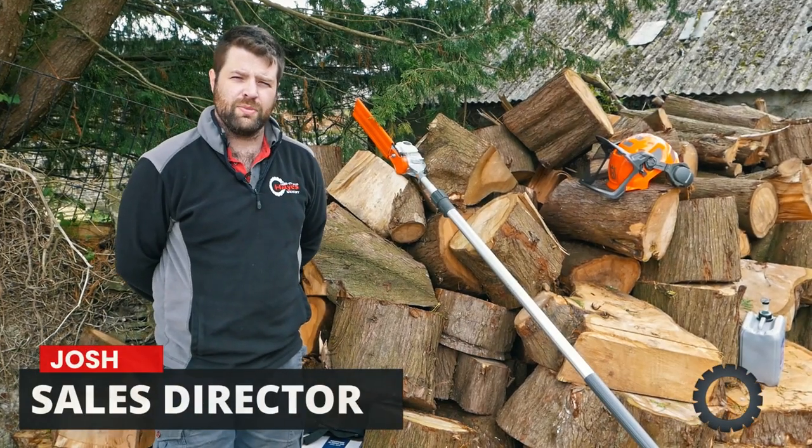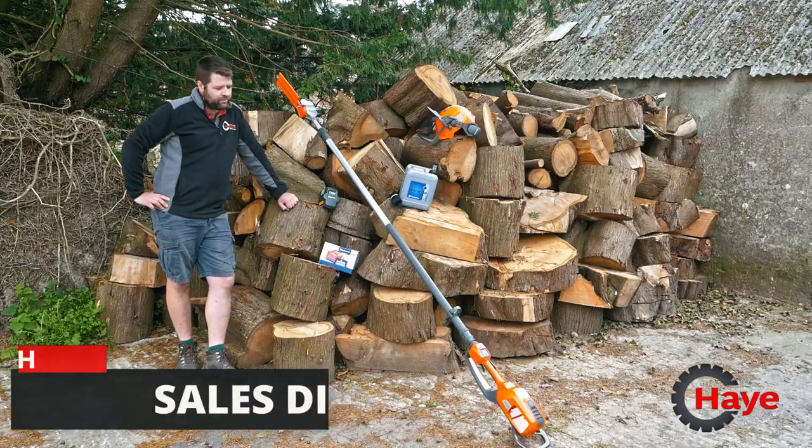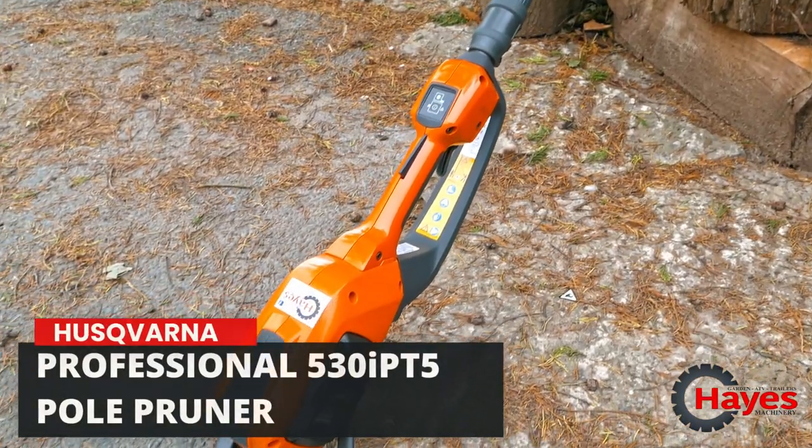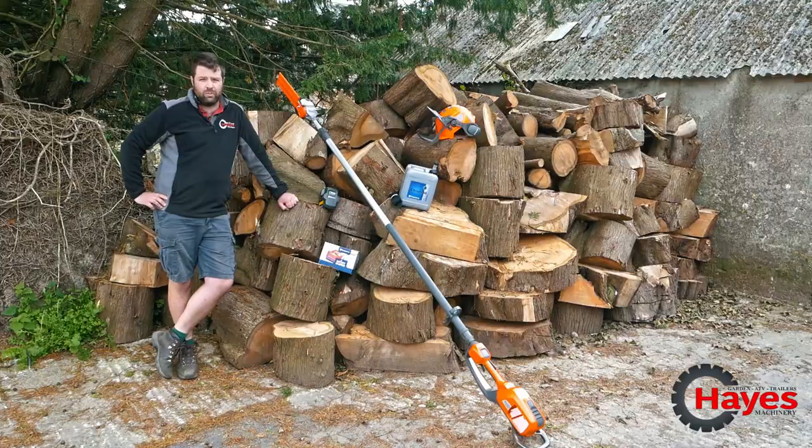Hi, I'm Josh, I'm the Sales Director here at Hayes Machinery. Today I'm going to talk to you about the features and benefits of the Husqvarna Professional Telescopic 530iPT5 pole pruner.